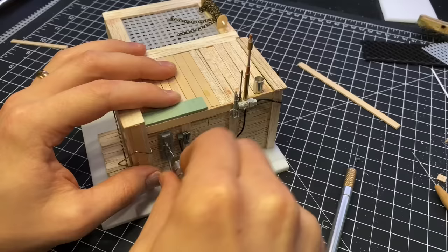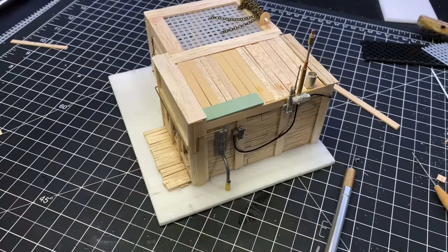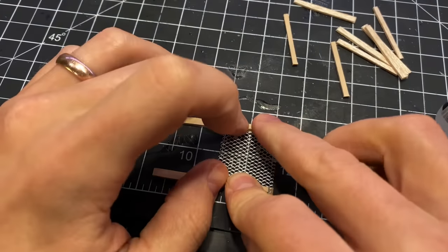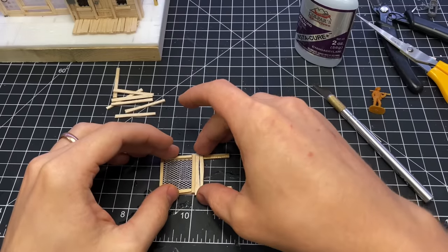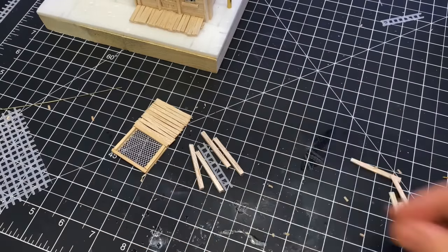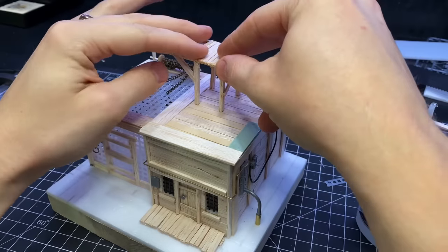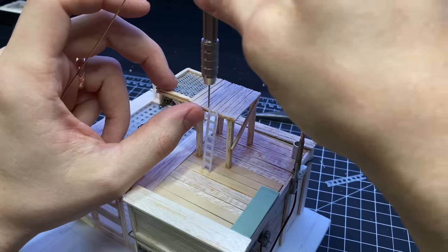Speaking of monsters, I wanted to have a little platform that the sheriff or a guard could stand on to monitor the monster from. So I made a little platform out of some more balsa wood and a little metal mesh, cut out some posts and a ladder, glued those to the bottom to give it some elevation, then glued the whole thing to the roof and made some little railings out of brass rods.